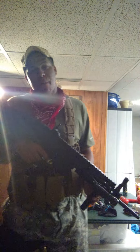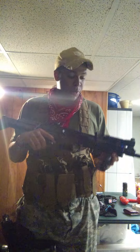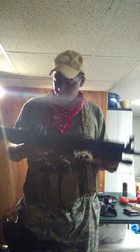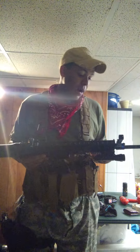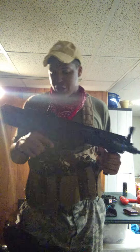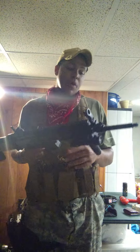That's been about the only thing that's bothered me, but to be honest the VFCs come with the exact same plastic internals. If you're looking for an affordable gun, Airsoft GI has it for $235, and that comes with the foregrip. It's a really good gun. I'll try to get a shooting video up here pretty quick. If you like this video, be sure to like, share, comment, and subscribe.